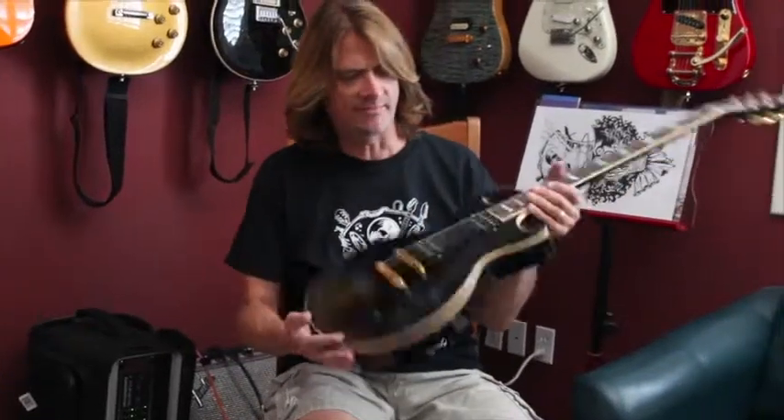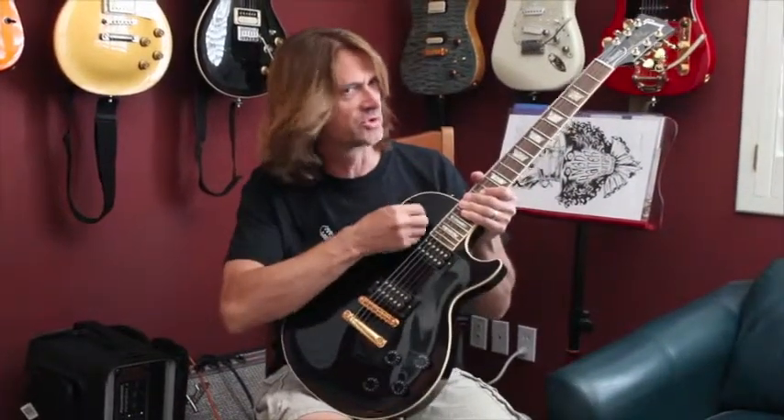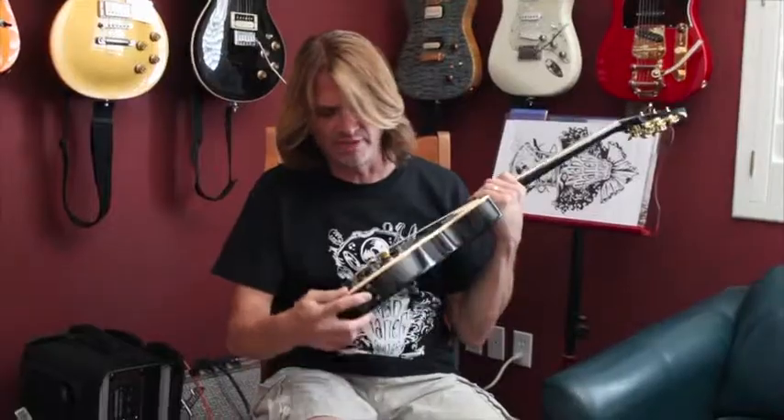Hi, it's Electric Ed with Madder Guitar Products. One of our popular products is the Dual Volume Dual Tone Basic Kit, and that's popular with the Les Paul, because the Les Paul already comes with the Switchcraft Switch as well as the Switchcraft Output Jack.